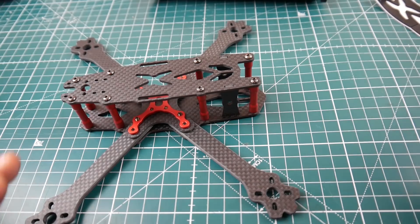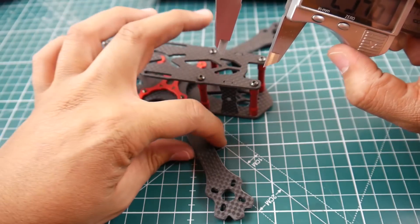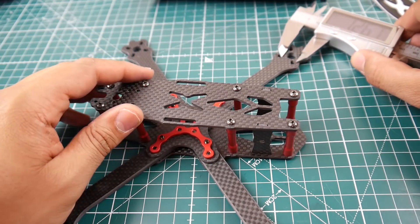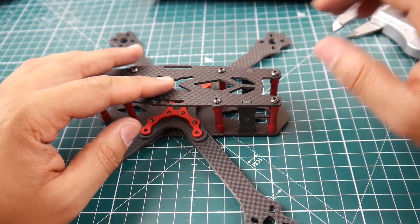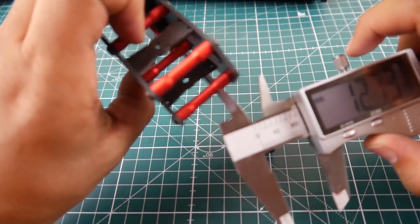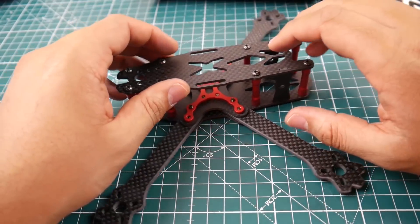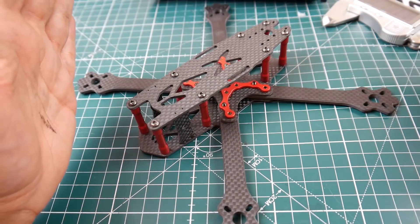The arm width is around 13 millimeters, and as mentioned, arm thickness is 3.8mm with every other plate at 2 millimeter. You could probably drop it to around 100 grams if you swapped out the standoffs for aluminum ones — you'd need 30mm standoffs to make that mod work.